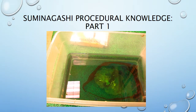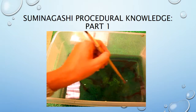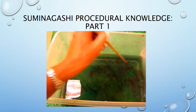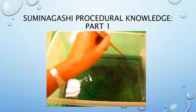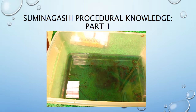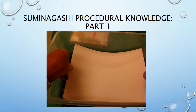Instead of a straw, I'm going to use the end of a paint brush and very carefully swirl it around. What it's doing is giving it a sort of smoky, twirling effect — like a Chinese dragon — and it's floating right on the surface.